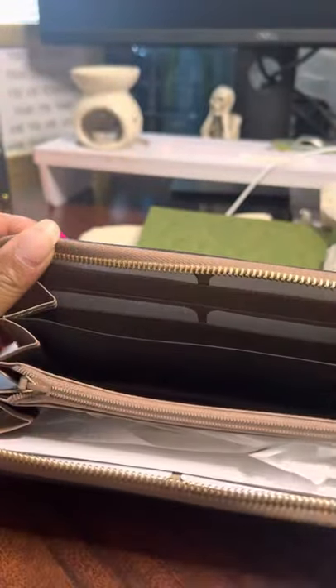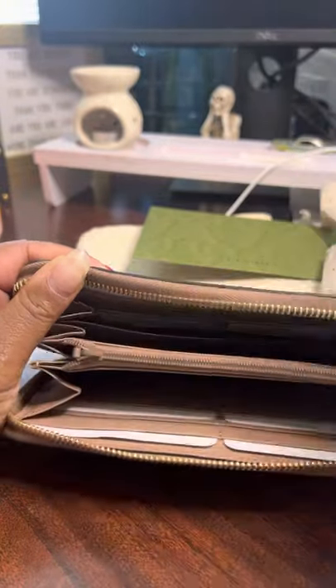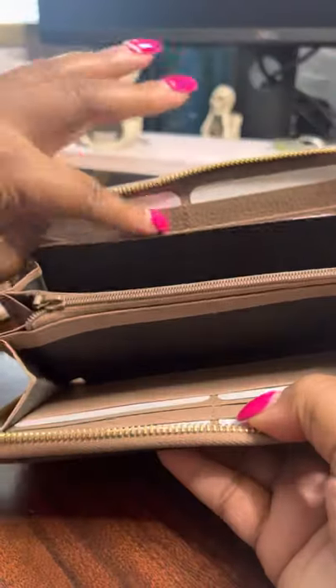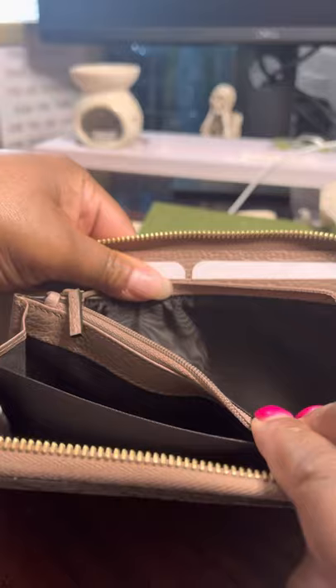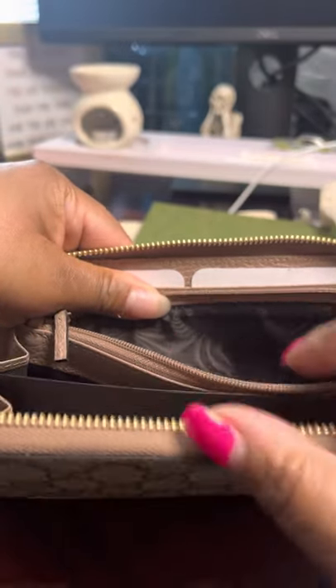I usually put all this stuff back after the video, but for video purposes I'll skip that. It expands really well — it's not like a stiff wallet that just stays still; it actually expands very well. For the card slots as promised, here are six on one side and six on this side, and the zip coin pocket here.